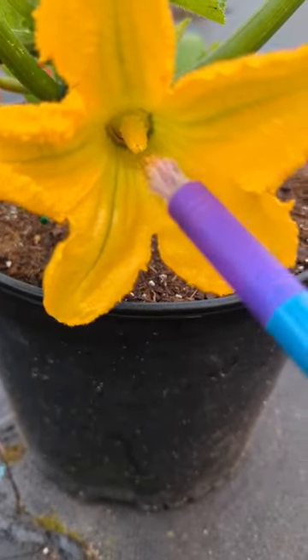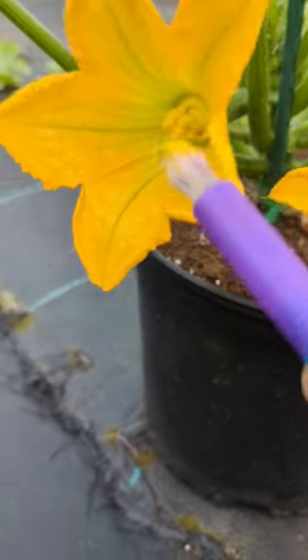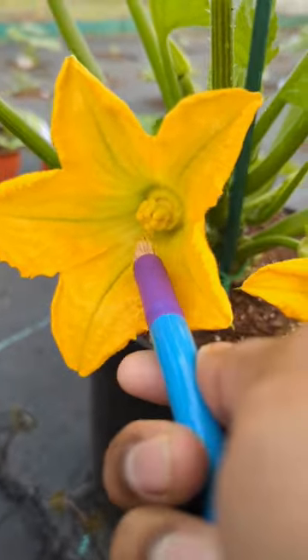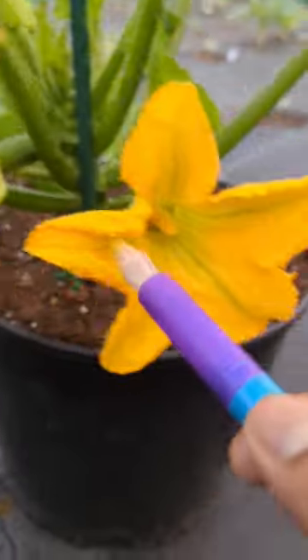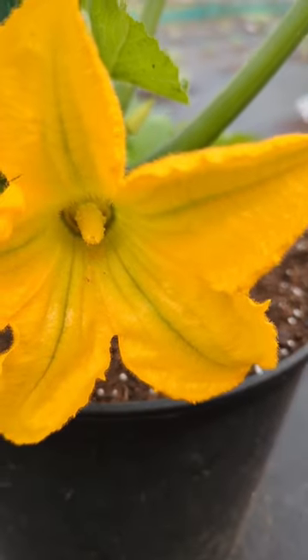I also tell people, for beginners, do not use a q-tip. I made that mistake before. The q-tip holds too much of the pollen and it doesn't go on the flower. So use a small paintbrush, or you could use the flower itself — but there's a lot of pollen in there.